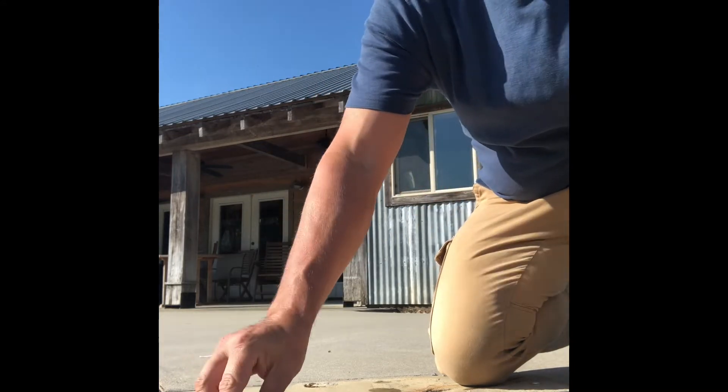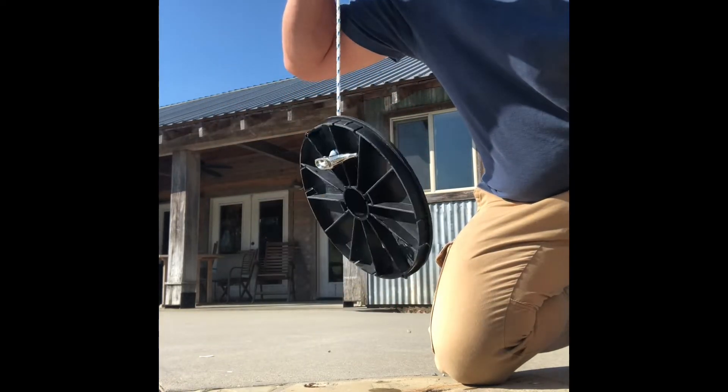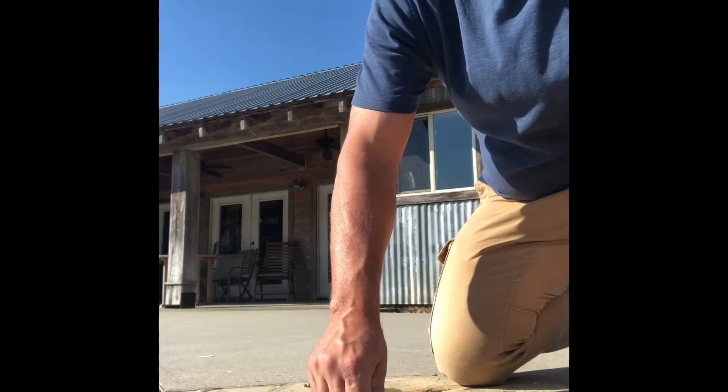One more time: there's your Skimmer Lid Lifter — nickel-plated hook, nylon string, plastic candle. Drop it there in your skimmer lid and bang, pop that lid right off. I make these at home; if you're interested, let me know and I'll get one out to you. Thanks for watching.